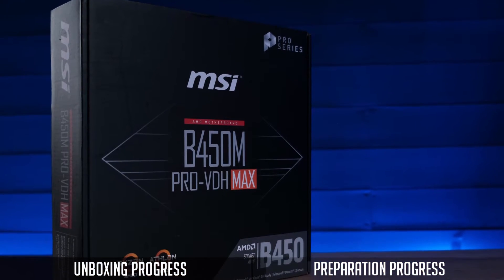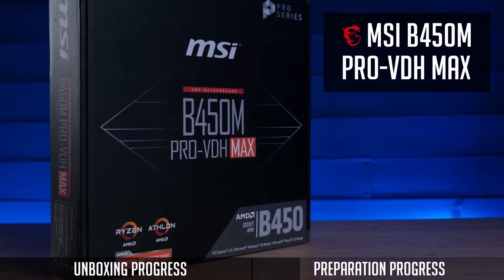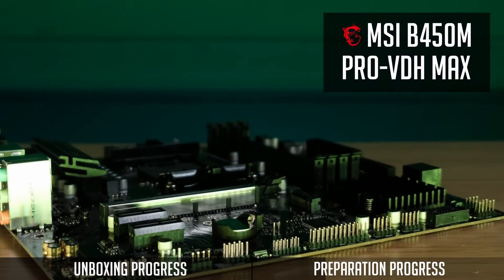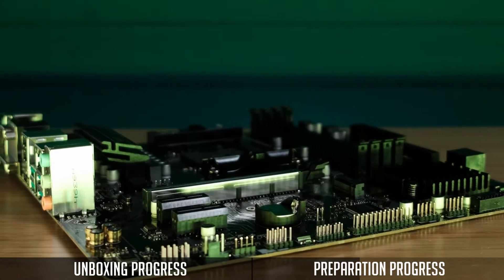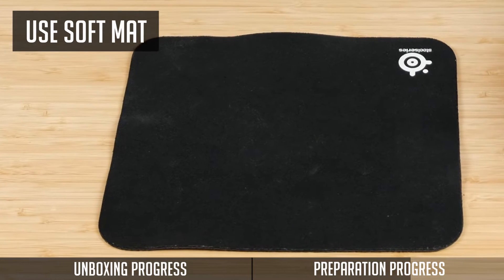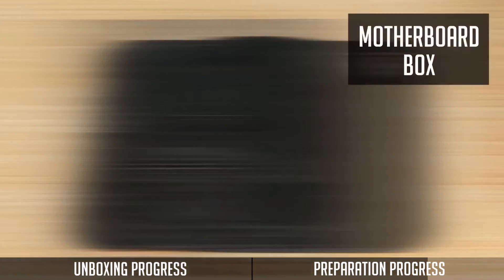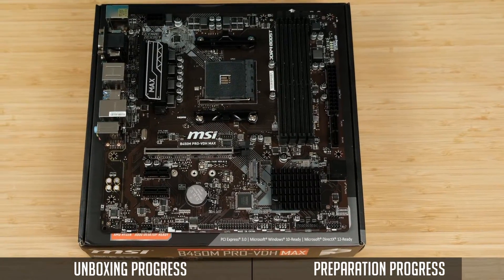So it's time for CPU installation. I will be using an MSI B450M Pro VDH Max motherboard, but the same process applies to any AM4 platform motherboard. I would advise you to place the motherboard on some kind of mat — for example a mousepad — or you could use your motherboard's box as well, just to keep your table and motherboard safe.